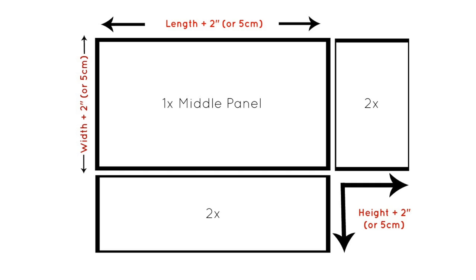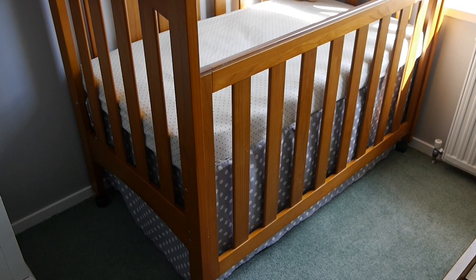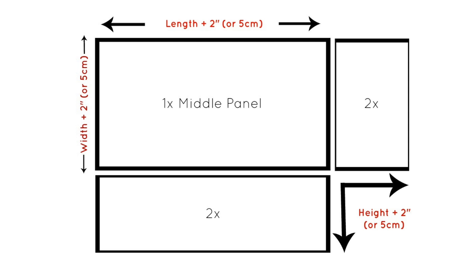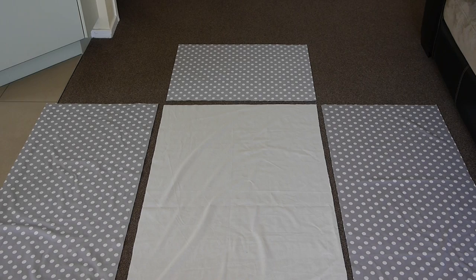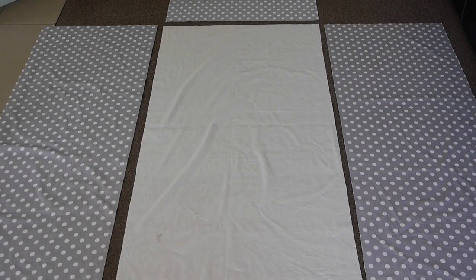With your measurements jotted down, you want to add two extra inches to your length, width, and height measurements — and if you're working in centimetres, add an extra five centimetres to each number. To start, you'll need to cut one central rectangle — this will be covered by the mattress so I've chosen to use a cheaper plain fabric here. You'll also need two side panels and both a front and back panel.